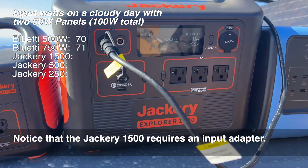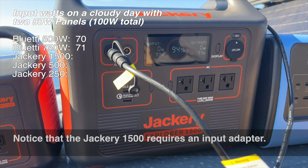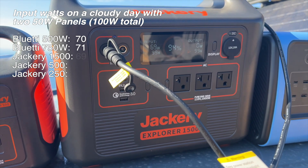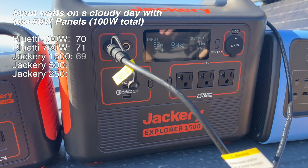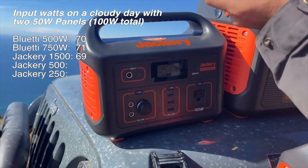Now we are looking at our Jackery. This is the Jackery 1500 — just give it a second to pop up. We have 68, 69, 68, 69. So pretty comparable, actually, to what these other units are doing.